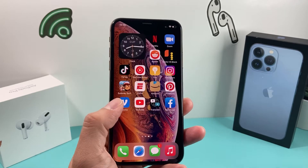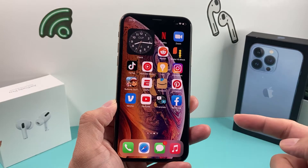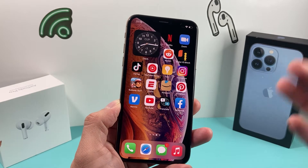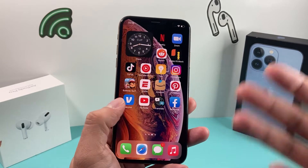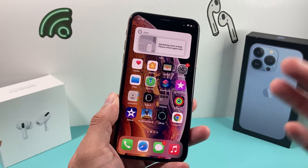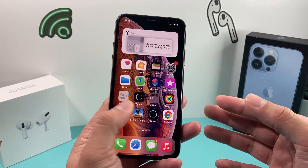In today's video, we're going to show you how to check if your iPhone IMEI is clean and not blacklisted. This is really important to check, especially if you're buying a pre-owned device locally or if you purchased one online. Make sure you do this check so that you know the phone can be activated on your carrier that you're looking to activate.